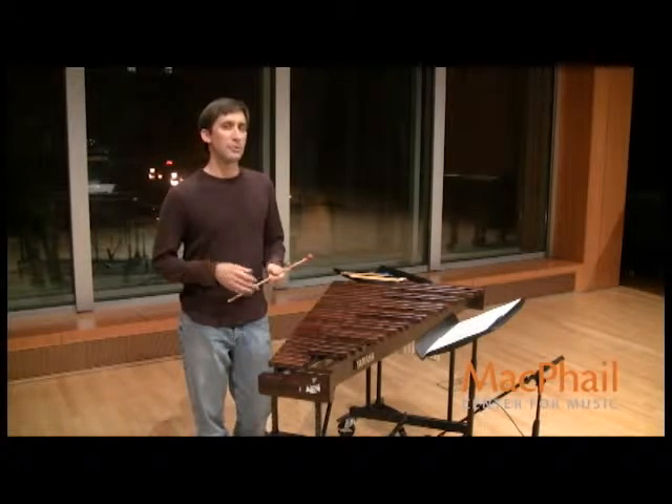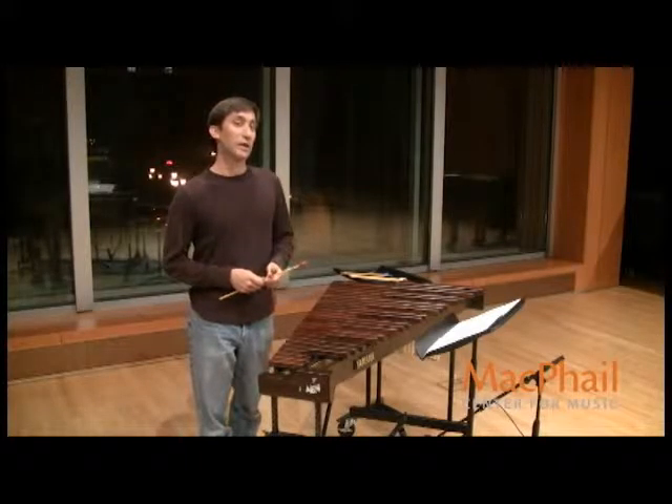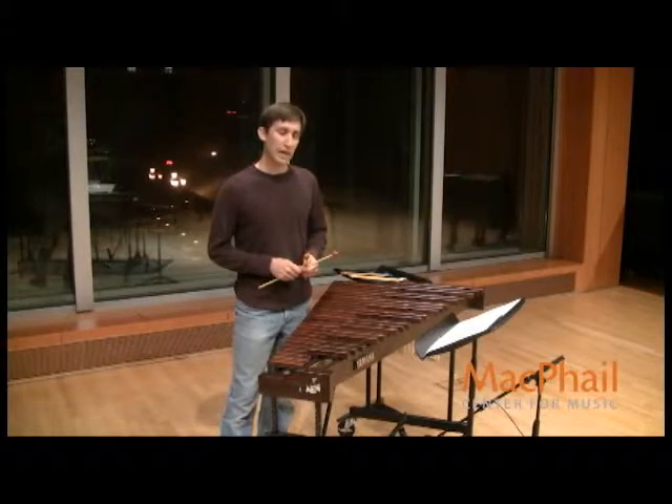Playing trills is fairly simple. It's very much like any other role except you are playing on two notes. But it is important that you're getting the right two notes. In the etude on the third line, you have a couple of measures that have some trills indicated here.